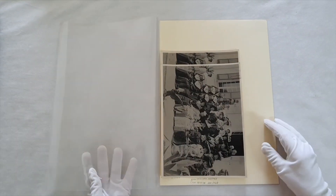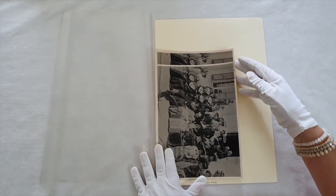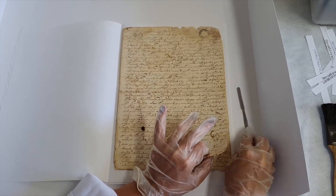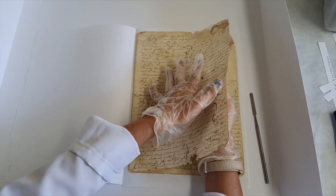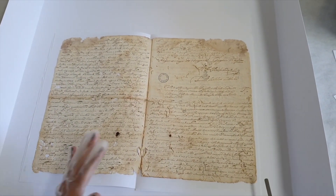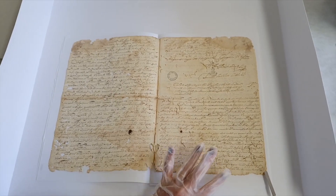Sendo necessária a remoção do item do seu acondicionamento, deve-se fazê-lo com o máximo de cuidado e cautela. Uma forma segura de se retirar itens de uma pasta é segurando o documento com as duas mãos espalmadas, uma de cada lado do papel. Assim, evitamos que ele se rompa caso esteja muito frágil.